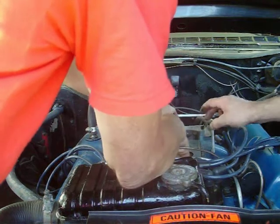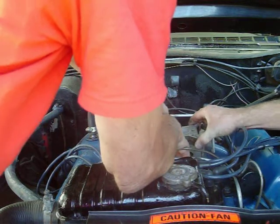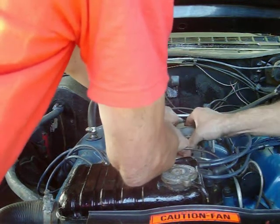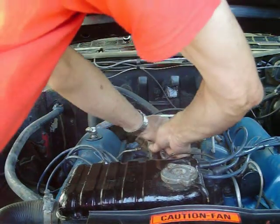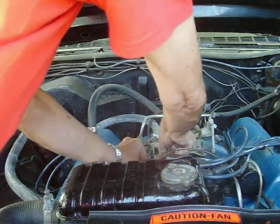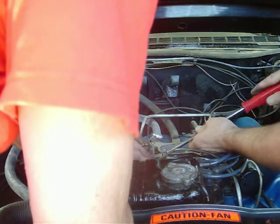So we'll just put that on there and we've got to hook up our heater bypass holes. Then we've got to take down the heat hose. Just hold that while you tighten it down.